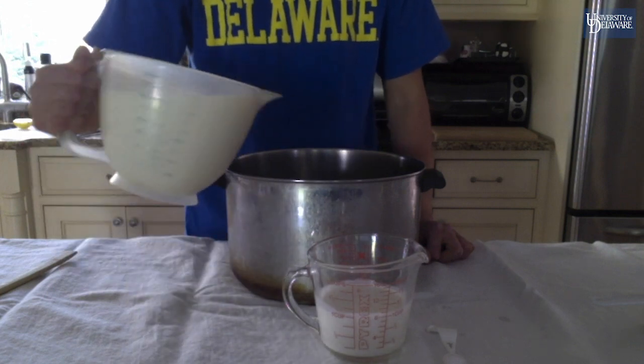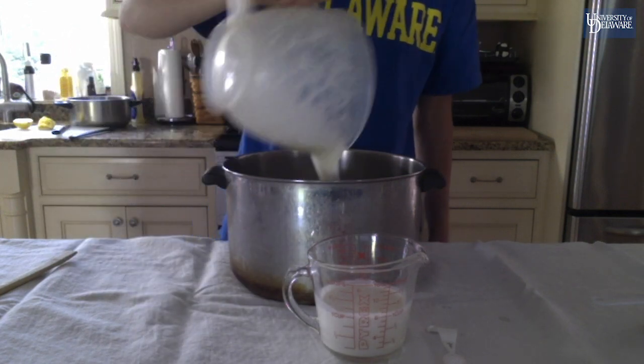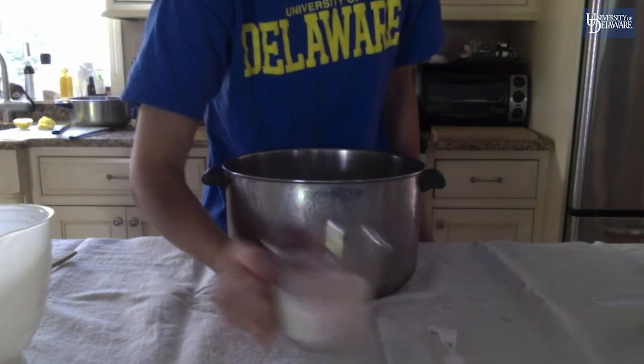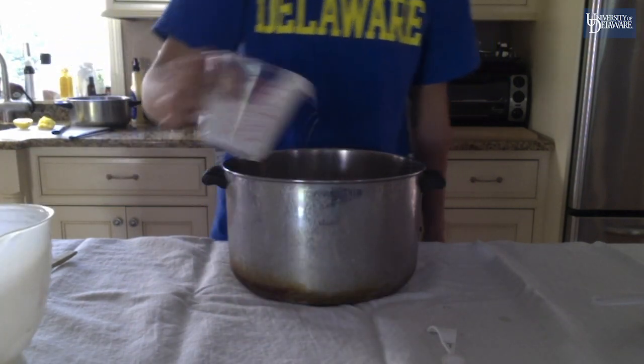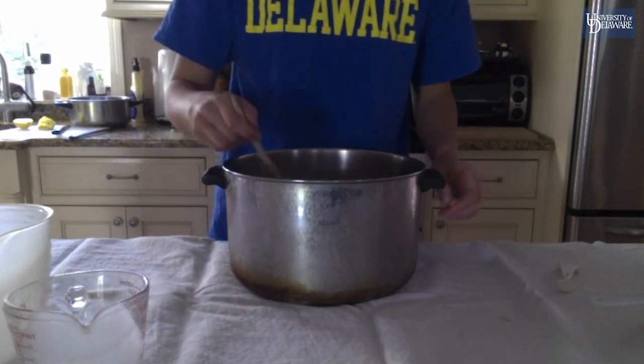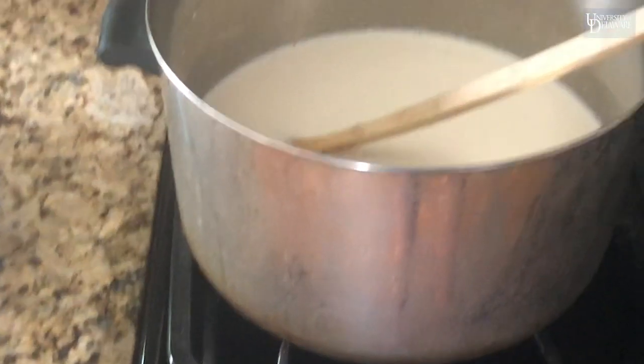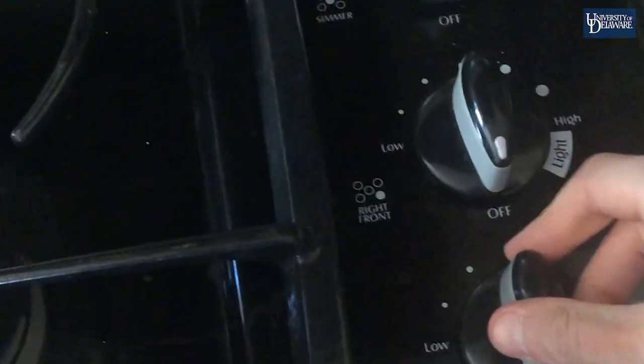Add the milk to the large pot along with the heavy cream and salt. Stir this together. Place the pot with the milk on the stove and have the lemon juice ready on the side. Turn the stove onto medium heat and stir it every so often to prevent scorching.